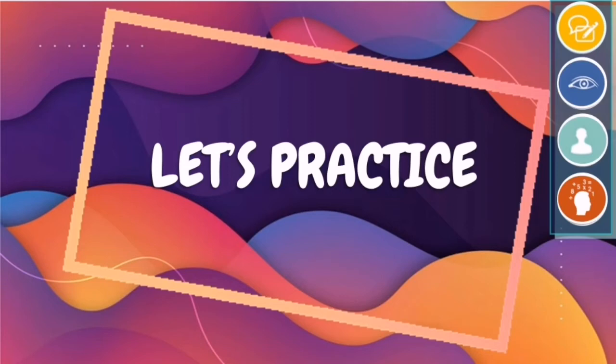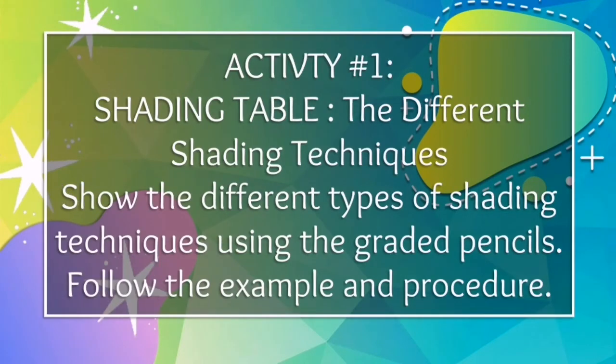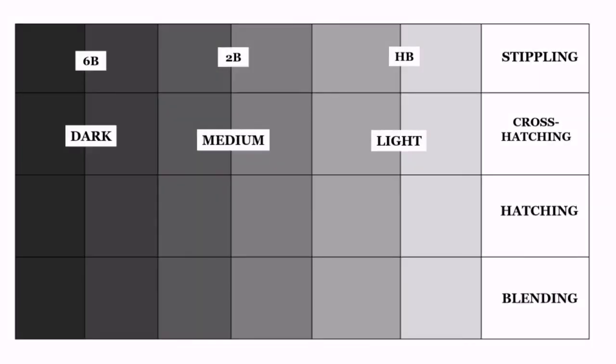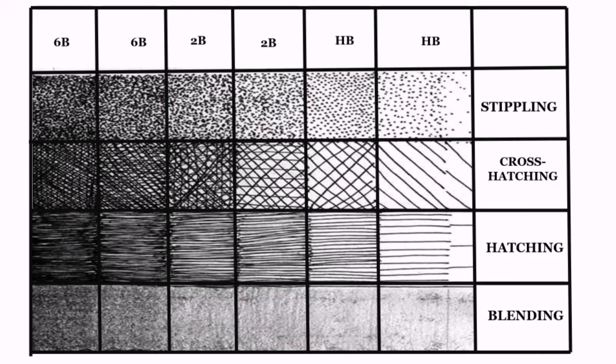Let us practice the different shading techniques using your graded pencils. Follow the examples and procedures. Make your own table. Use your 6B pencil for the darker part, B for medium shade, and HB for the lighter shade. Divide the table with seven columns and five rows — you can follow your own measurement. Indicate each shading technique.